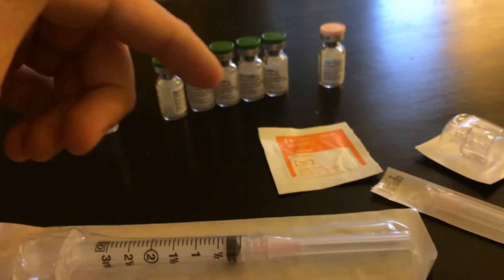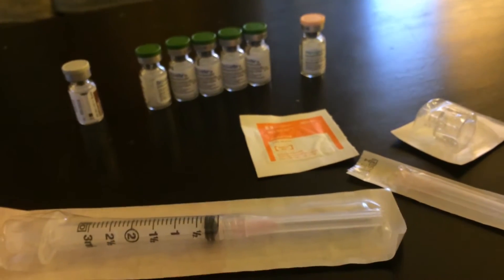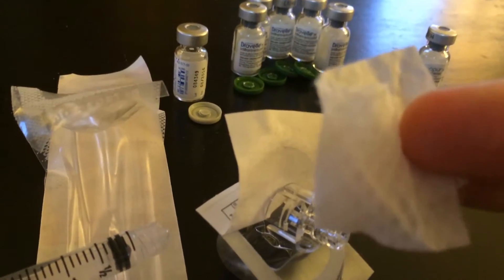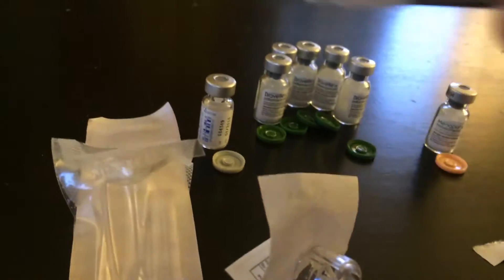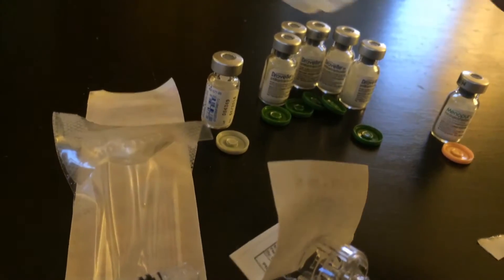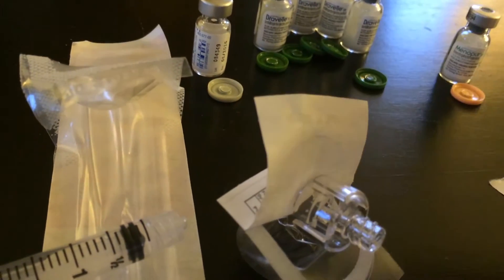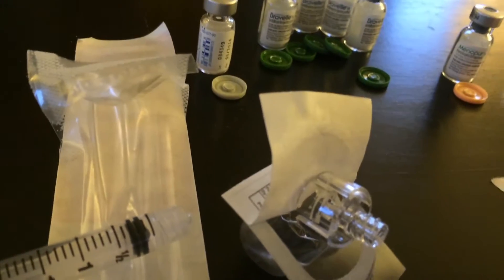So I'm gonna go ahead and take you through the steps and then I will stab my wife's belly. I've just got done using this alcohol swab and I swabbed all the tops of the bottles so that way there's no possible contamination.